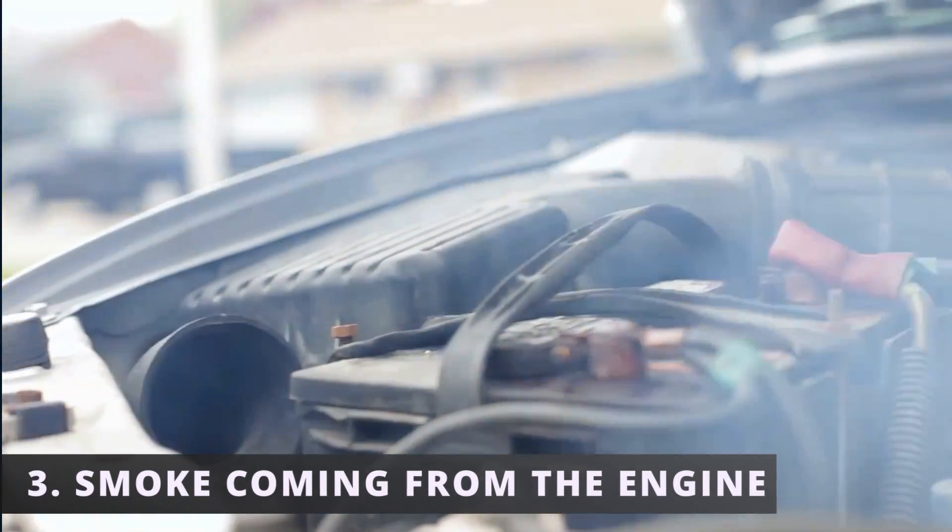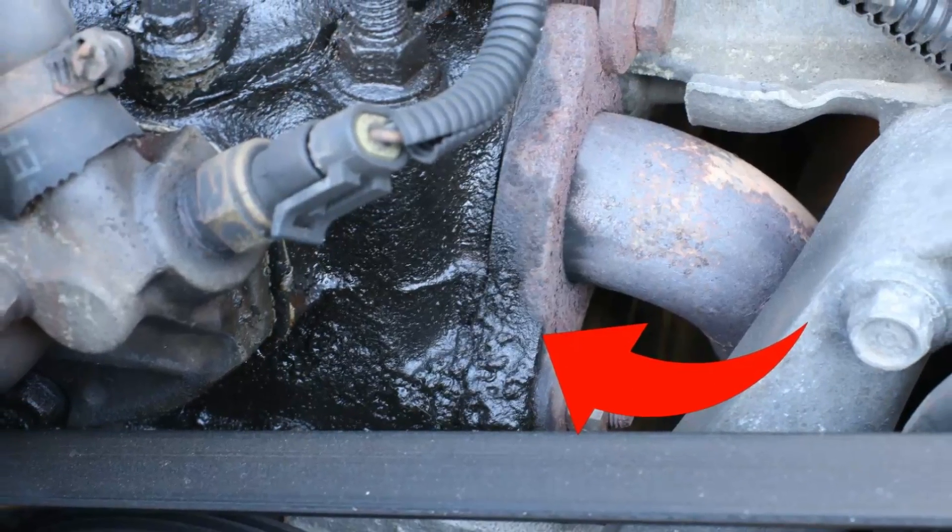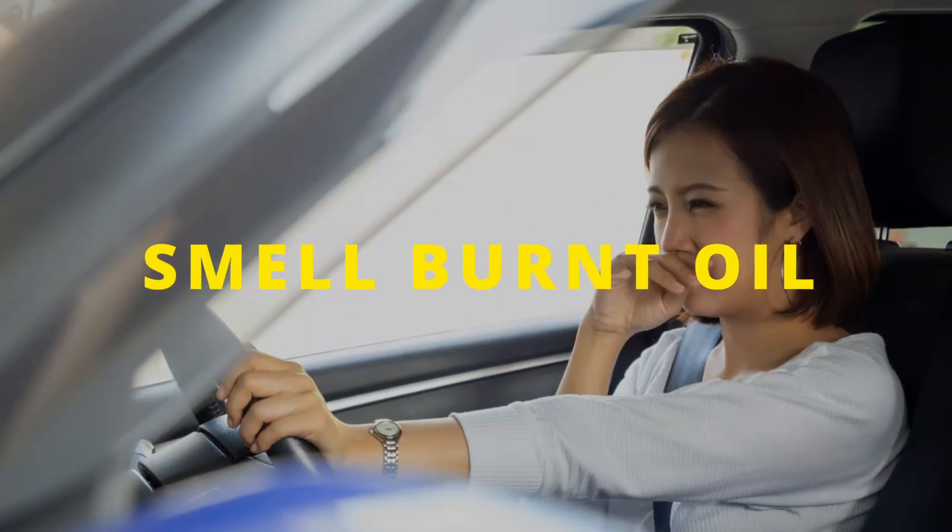This leads to the next symptom: smoke coming from the engine. This can happen if oil is leaking past the valve cover and onto a hot surface like the exhaust manifold. In some situations you won't see smoke, but you'll be able to smell burnt oil.